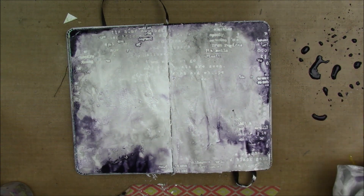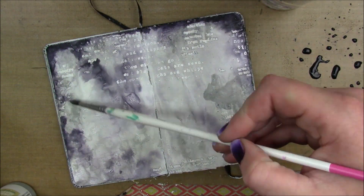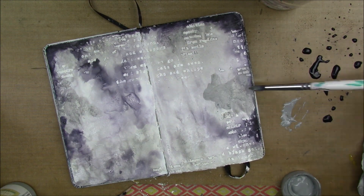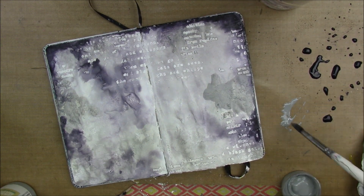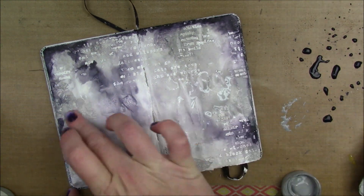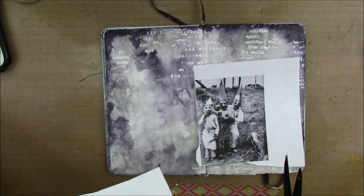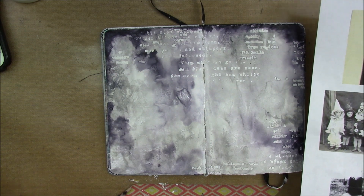If you have a Blick Art Supply brick-and-mortar store near you, they have Liquitex paints on clearance right now — one of my online friends told me — and they have some of the Muted Collection. They do have it on clearance online too, but it's not a big discount. It's a lot cheaper if you get it in store.